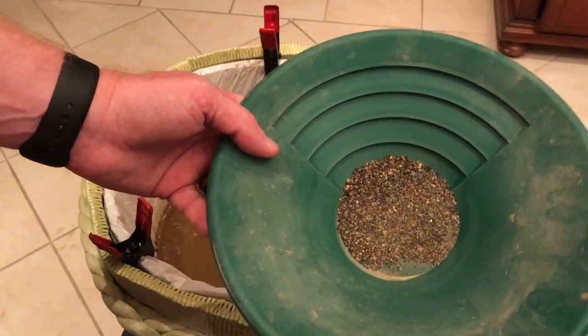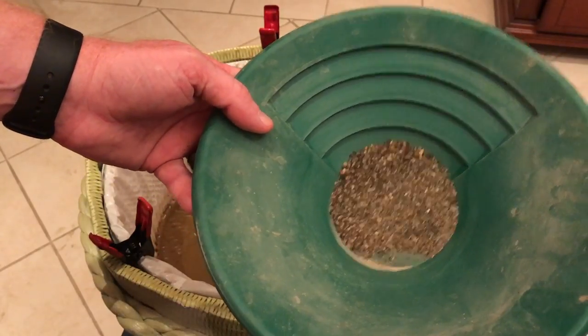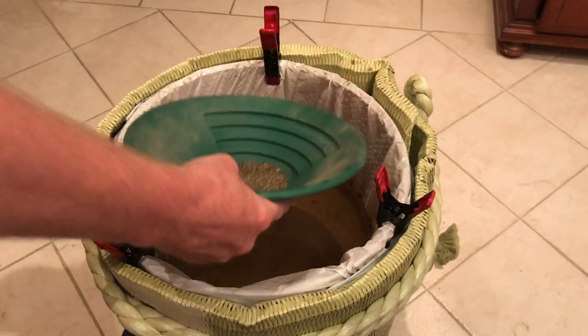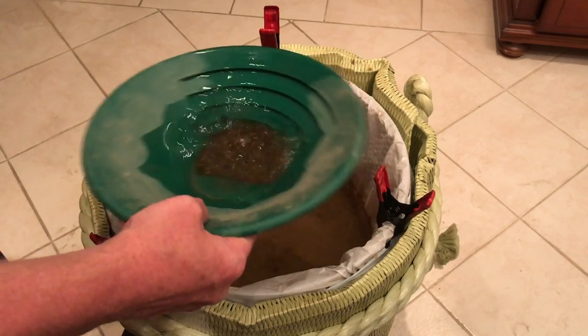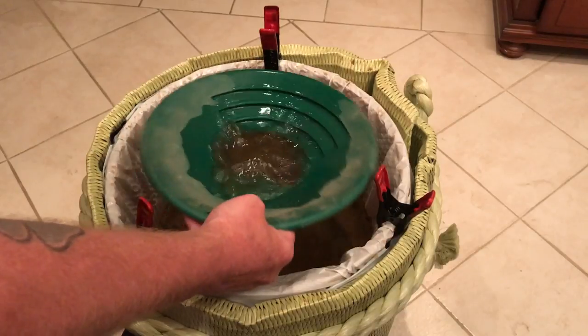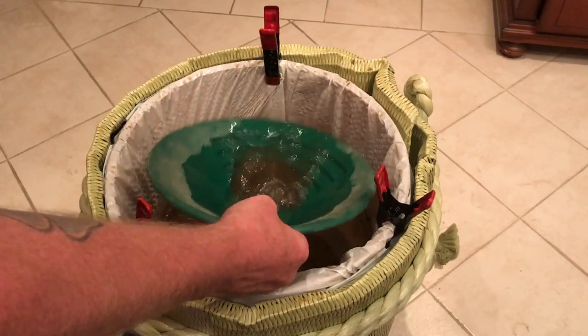All right, we are back and that is what one ounce of paydirt looks like. Now there's supposed to be gold in here — no guaranteed weight — but there is supposed to be a picker, so we shall see.